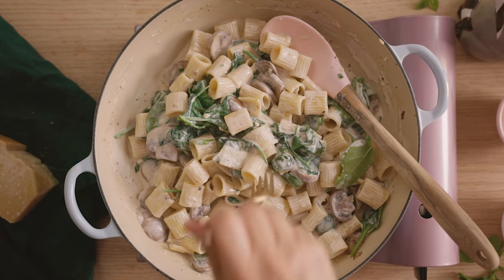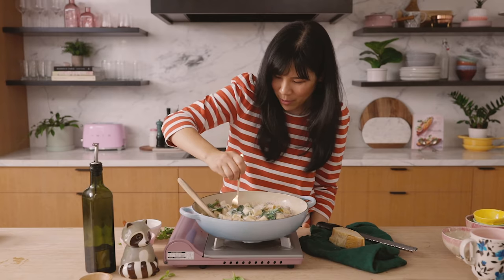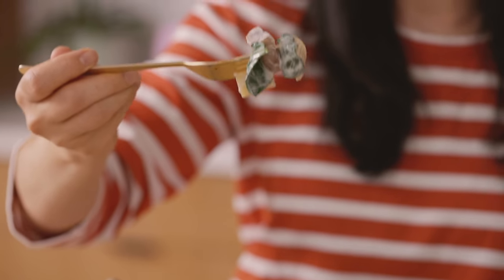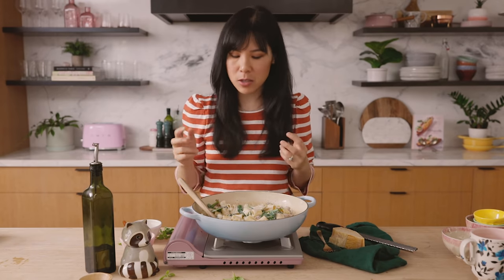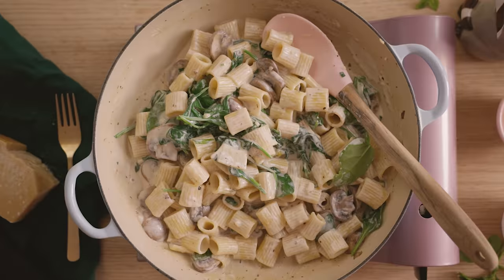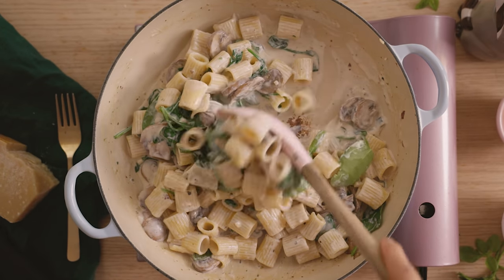Let's give it a try. This rigatoni looks nice and creamy — let me get my mushroom and some spinach in there. I don't even feel like I need the meat because the mushrooms just have so much texture and meatiness to them. And then the garlic cream sauce is infused with so much flavor from the herbs. This is really one of my favorite adult mac and cheese in a way — it's so yummy.